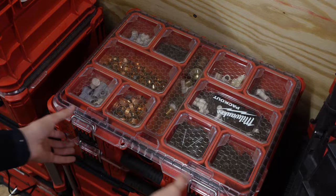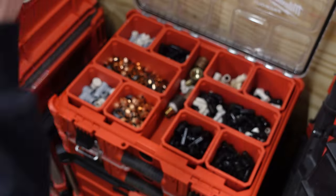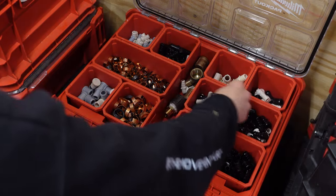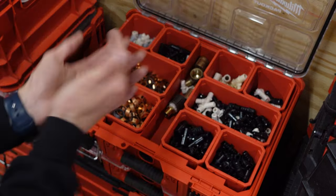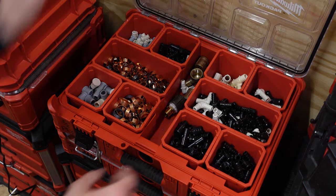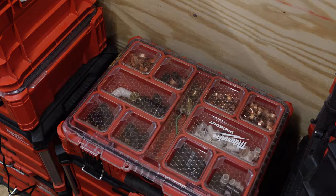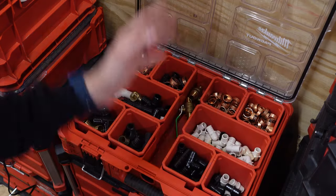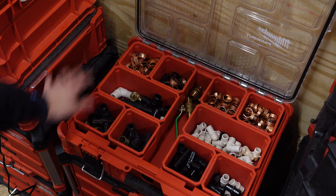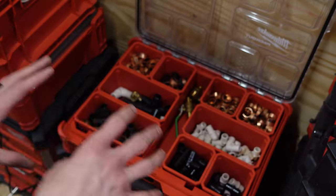Moving further down, we get to my PEX totes. I love these for going in a crawl space, basement, or up in the attic — you can have all kinds of different PEX fittings. If you're a plumber, you've got to have one of these. I have mine separated: all my half and half-to-three-quarter is in here. I have my three-quarter fittings, my three-quarter-to-one-inch fittings and my one-inch fittings, with the rings oriented as well so I can navigate and find what I need quickly.